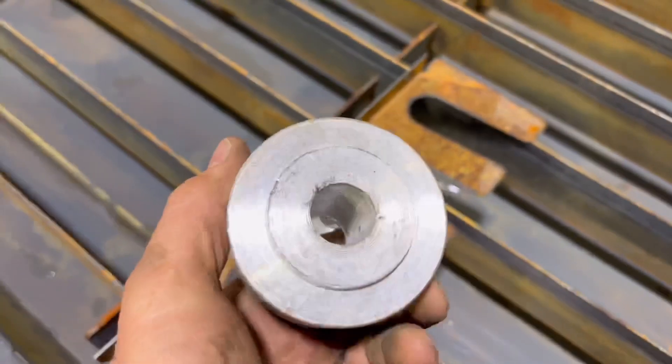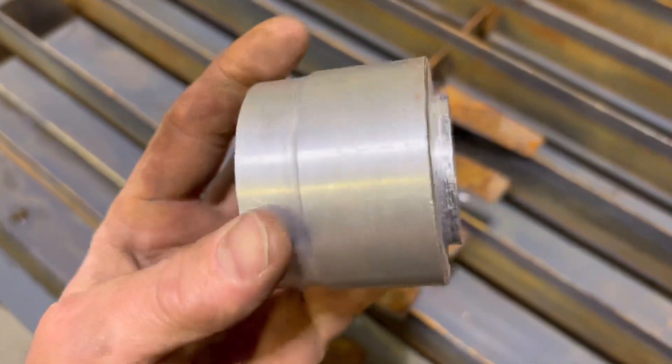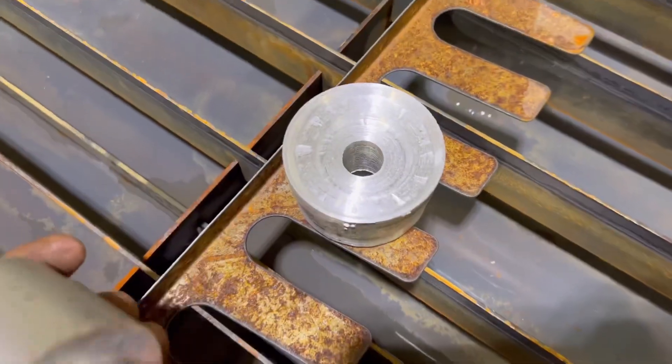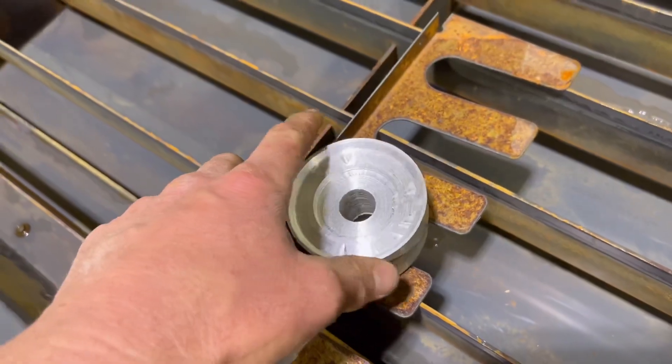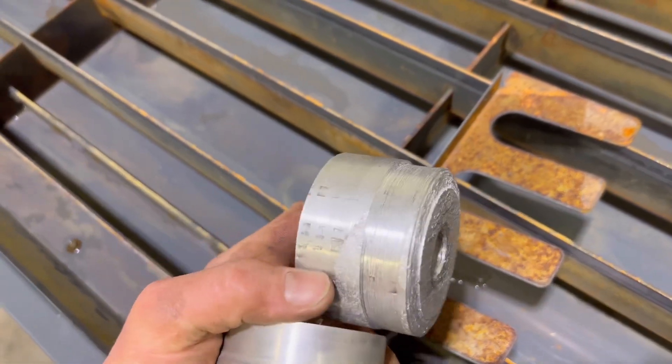I took some aluminum that I had, melted down aluminum cans, turned it down real quick. It's pretty roughed up — got a little chatter, got a little aggressive.